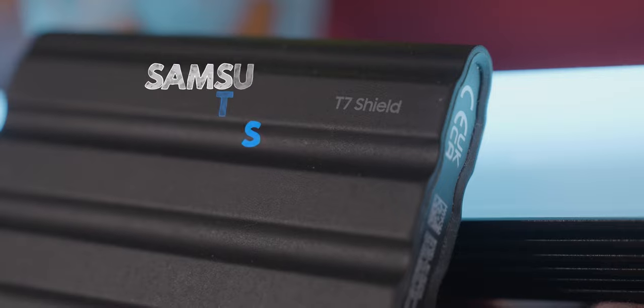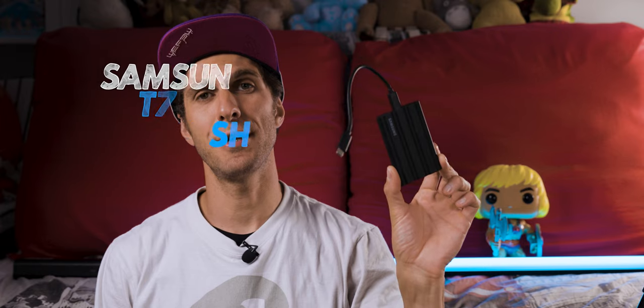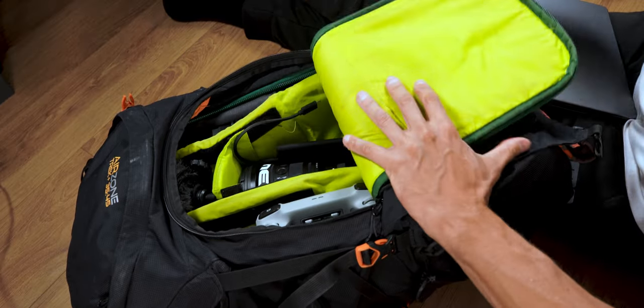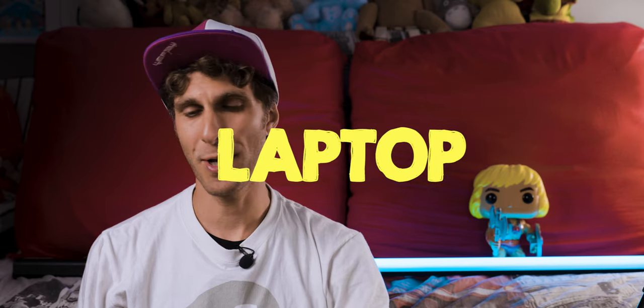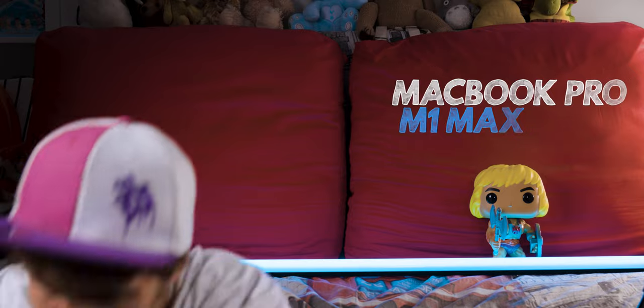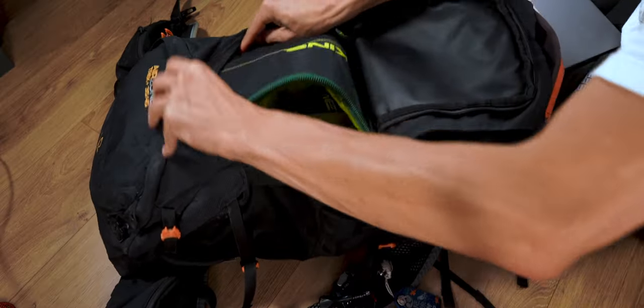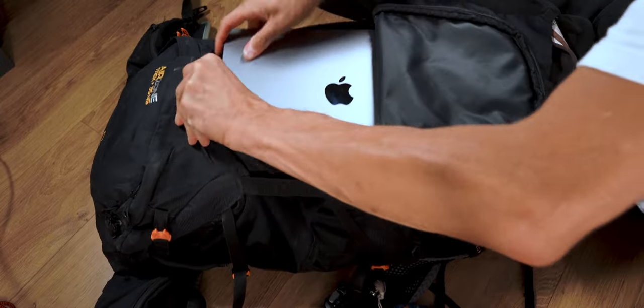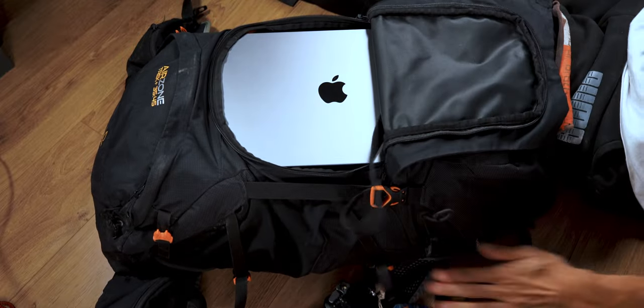For storage I use a Samsung T7 Shield hard drive — two terabytes, very quick and portable — which just goes inside the bag. Sometimes I also carry my laptop in a cover, slotted into the dedicated laptop compartment. If I want to go to a café and do some video editing, that's how I carry everything.